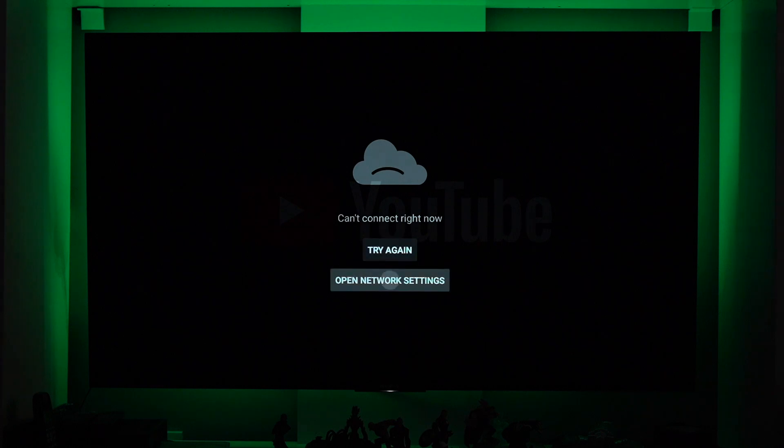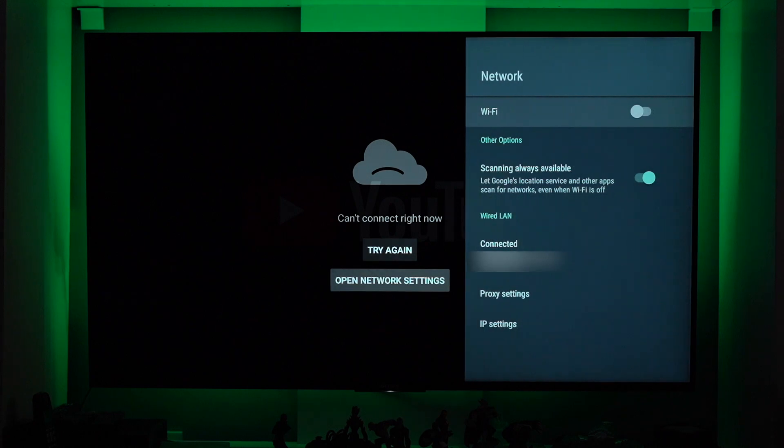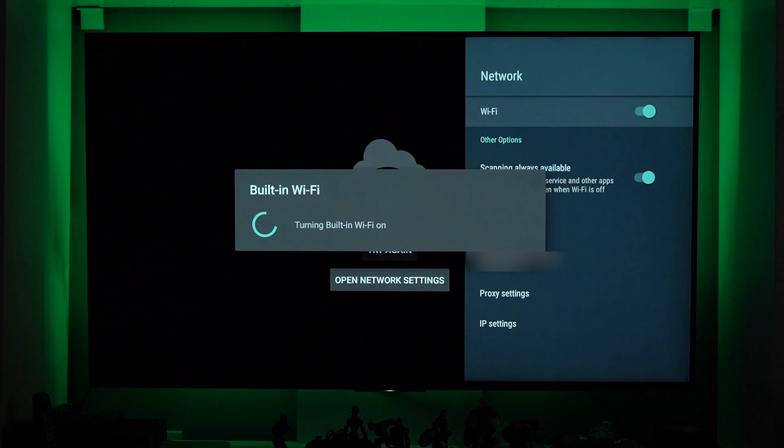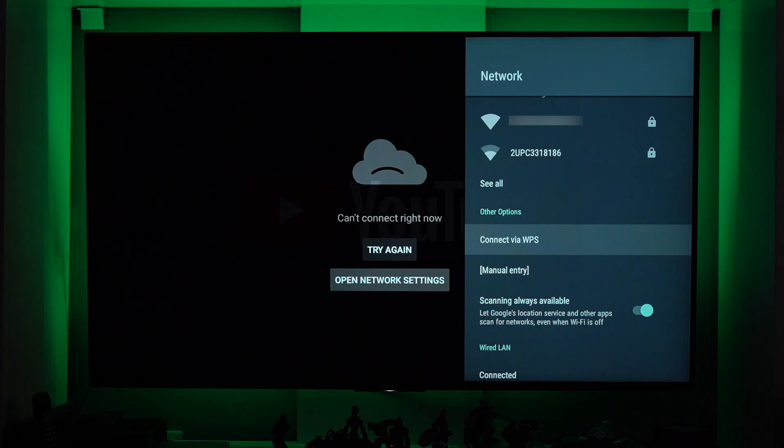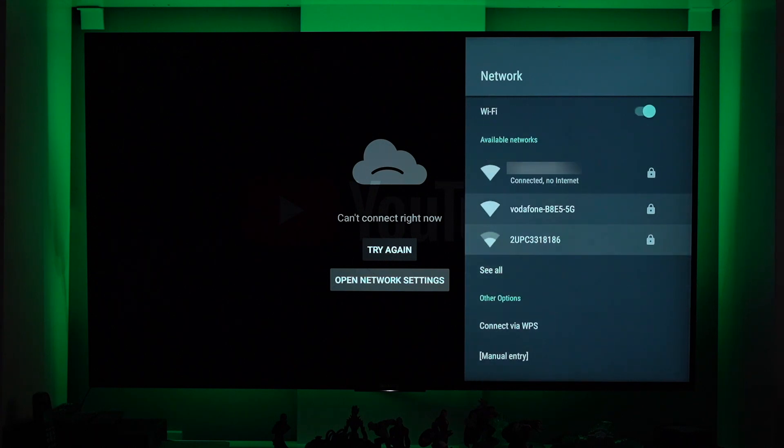Let's open network settings. You can see it from the menu. Trying to open Wi-Fi or turn on Wi-Fi, and just to show you that the Wi-Fi is actually connected. So it's connected, but there's no internet. As you can see, there's no internet. It is connected to the Wi-Fi router, but there's no internet.